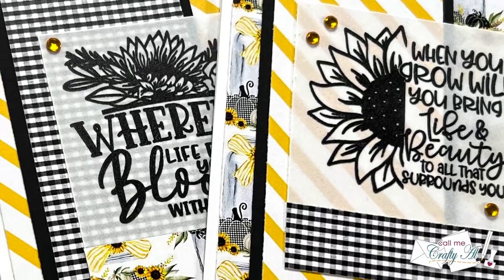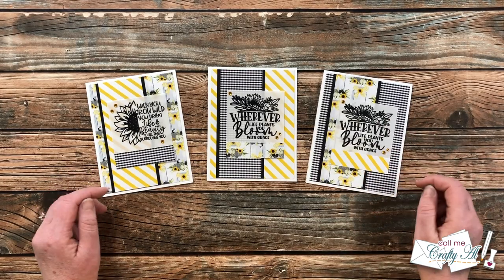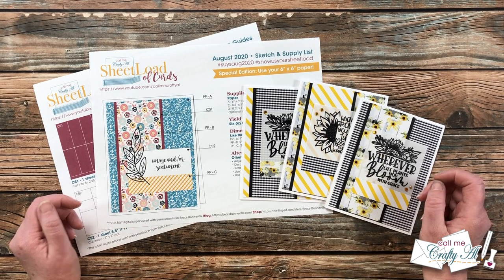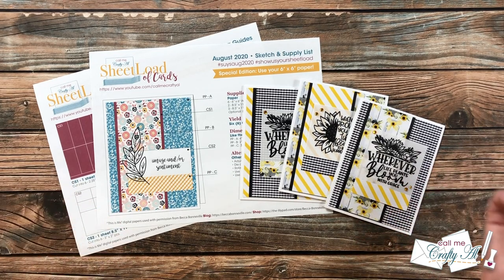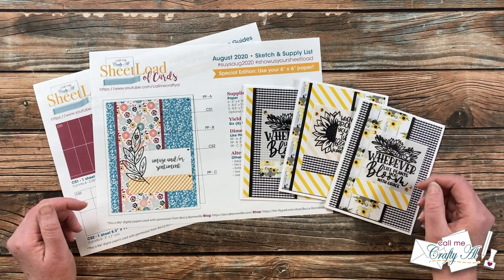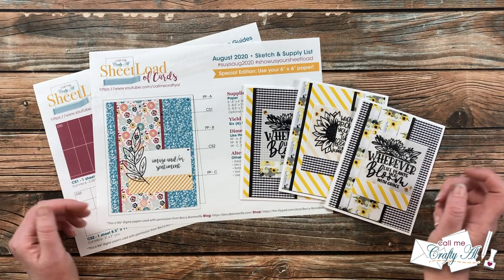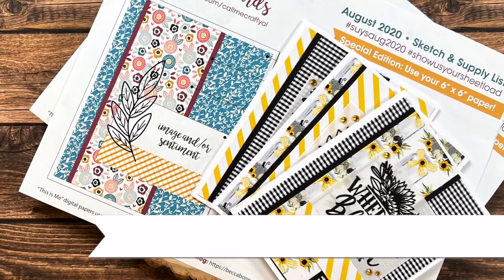I hope you enjoyed this rewind to August 2020. If you did, a thumbs up is always appreciated. The Sheet Load of Cards printable is free to subscribers of my channel — please make sure you've already clicked that subscribe button before clicking the link. We go on the honor system here; I don't make you email me with any proof or sign up for a mailing list. You will find the link for August 2020 in the description box below, right above my P.O. box. Right below the link it will say to watch the video for a password, but don't worry — there isn't one. You watching this far is like your password. I hope you'll do a little rewinding until my next video!